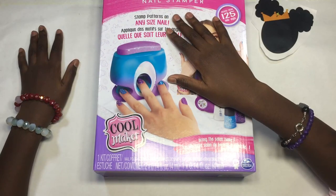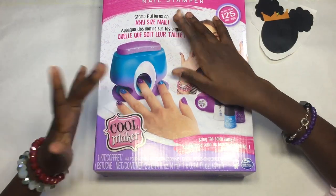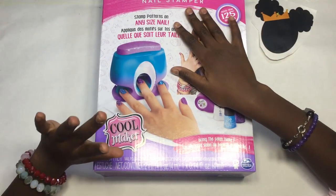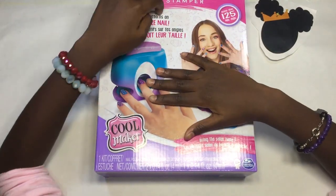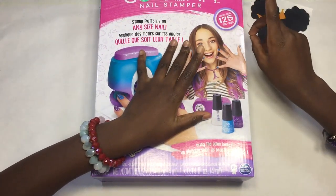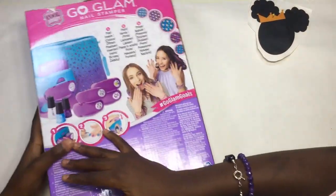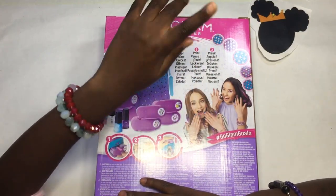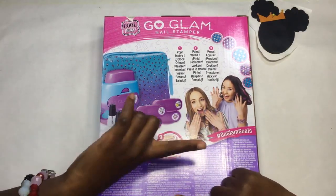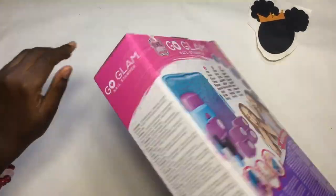Hey guys, it's me, 40-to-1 Sparkle Queen, back with another video! Today I'm unboxing the Gold Glam Nail Stamper. It's from Cool Maker, also Spin Master. It says bring the salon home, stamp patterns on any size nail, in many different languages. It says decorate 125 nails. The steps are one, two, three — pop, paint, and press. It's really easy but you've got to press it quickly. Let's get started!